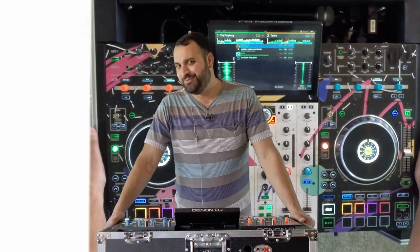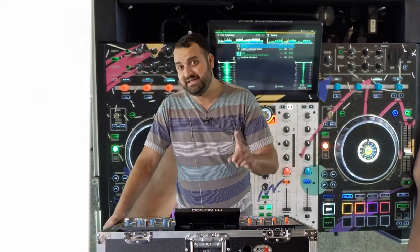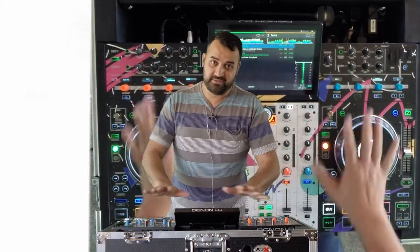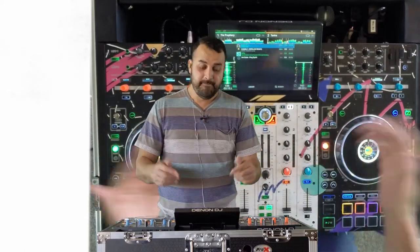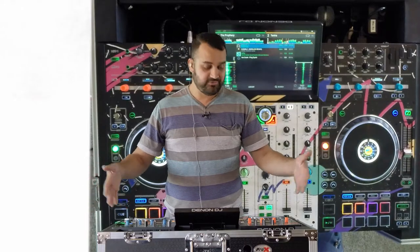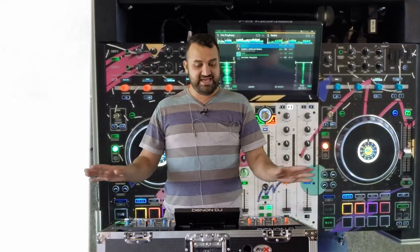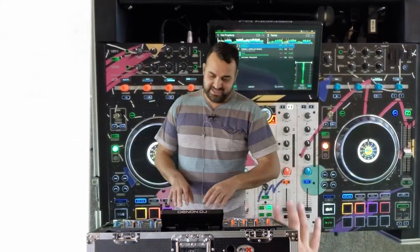A lot of equipment these days and nearly all software is going to let you manipulate the key of your song. So this is just what I'm going to use as an example today — in no way do you need this piece of gear to accomplish these tasks, but it's just my preferred piece of gear right now. I'm really loving this guy. This is the Denon Prime 4. It's a standalone unit — the computer is built into it. So let's take a look at this screen really fast.